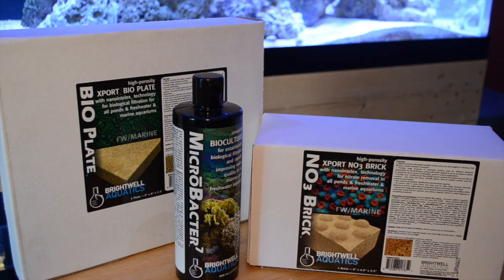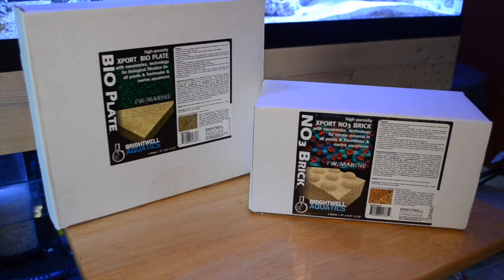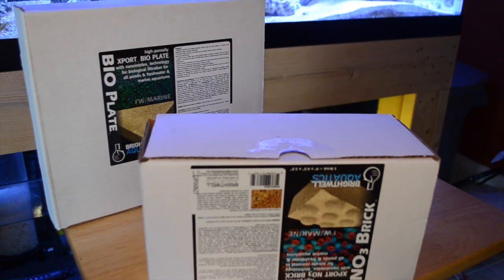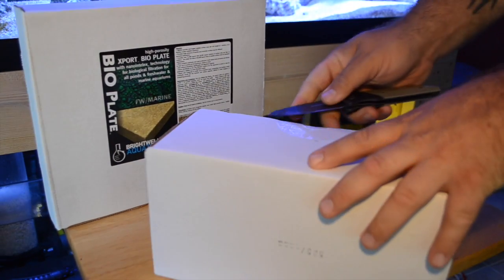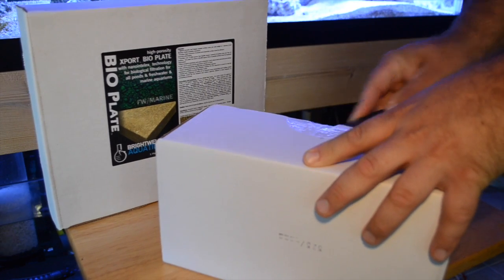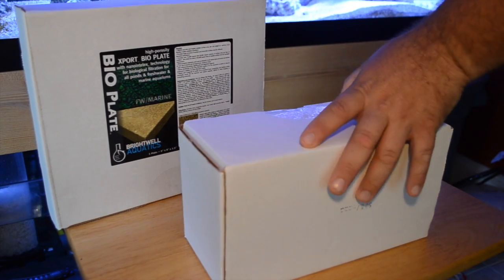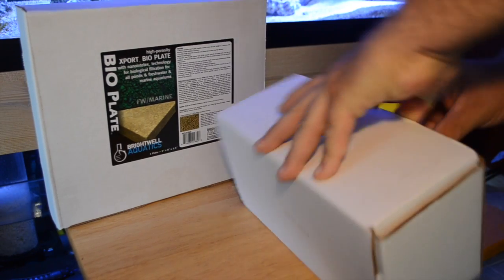The MB7 really deserves its own video, so we'll talk about that in a future video. Today we're going to be taking a look at the NO3 Brick and the BioPlate. Both are designed to do relatively the same thing, but how you use them is where you get different results.